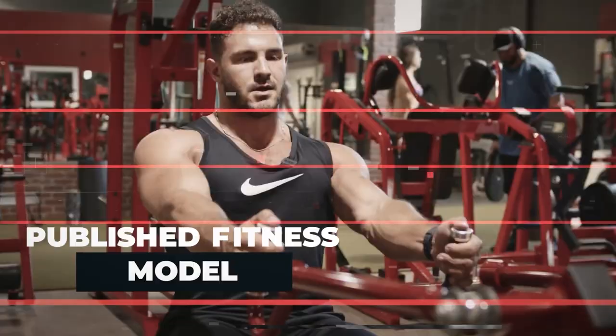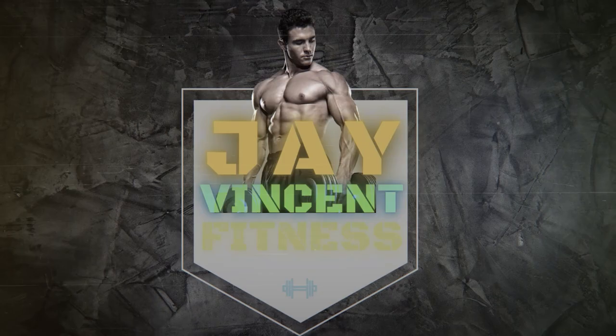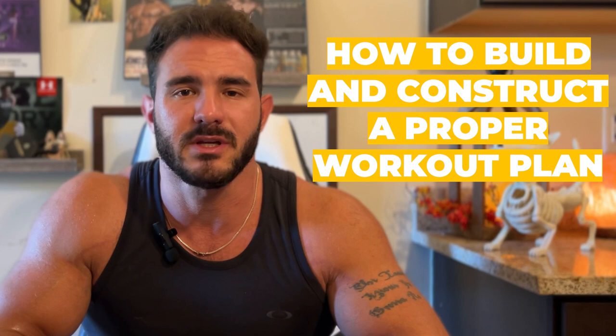Today I'm going to teach you how to do it based on your individual ability to adapt and recover, and the equipment you have available. I'm Jay Vincent, and in today's video we're going to go over how to build and construct a proper workout plan for stimulating improvements in muscular strength, muscular size, and all five general and trainable factors of functional ability.